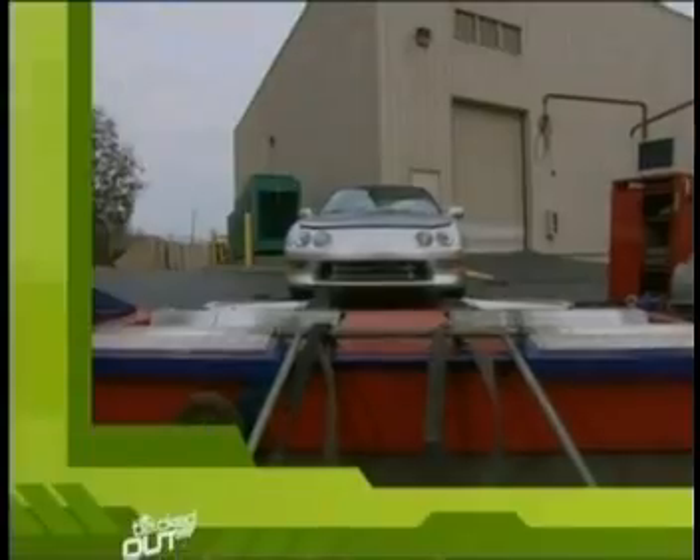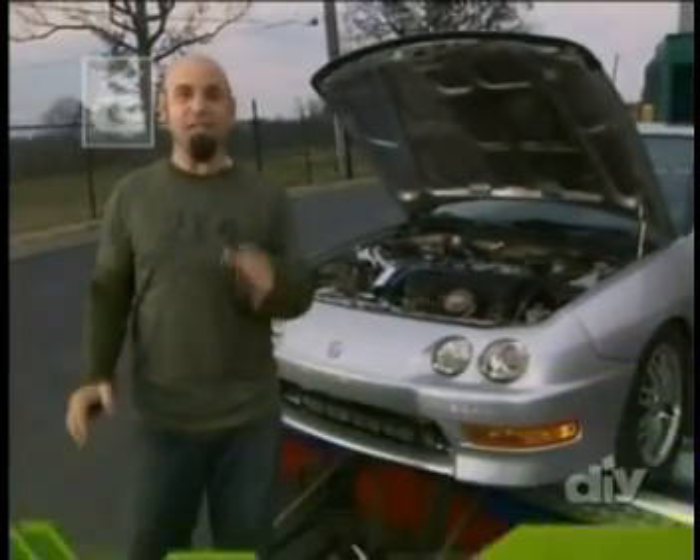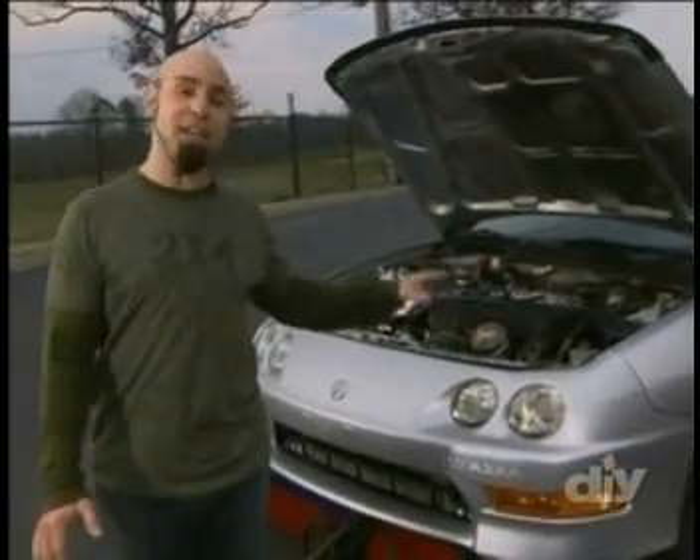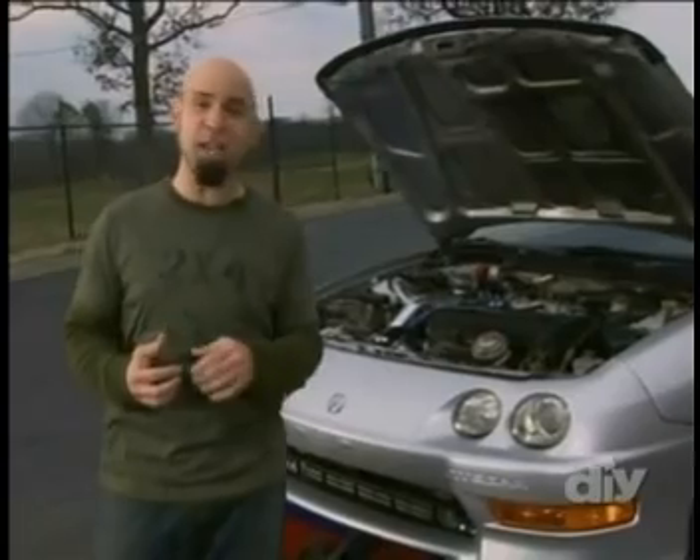The car fires right up. So we got rid of the weakest link — that's good. The car sounds great, but the only way to know that the mods are worth it is to put it on the dyno. Welcome back to Tricked Out, where I put some of the coolest sport compact mods to the test. Today I spent some time and a little money on this 1999 Acura Integra trying to squeeze some more power out of its turbocharged engine.